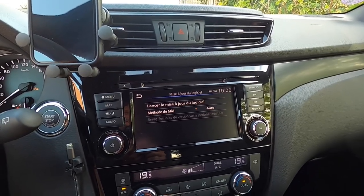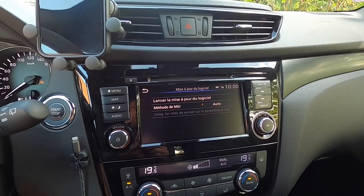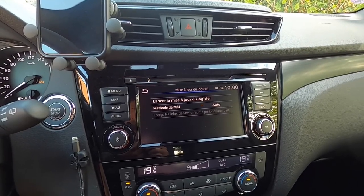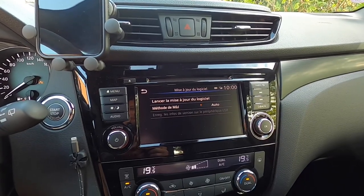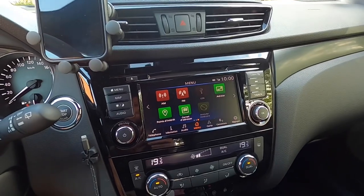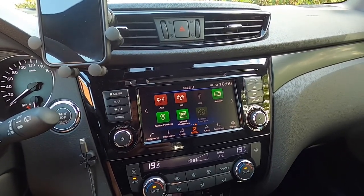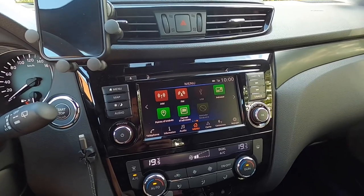For that, the motor should keep running. It can take some time, so stay in your car and wait until everything is downloaded and installed. And afterwards you should shut down the motor and wait for 20 minutes. And when you restart the car, you will see that the update is installed.